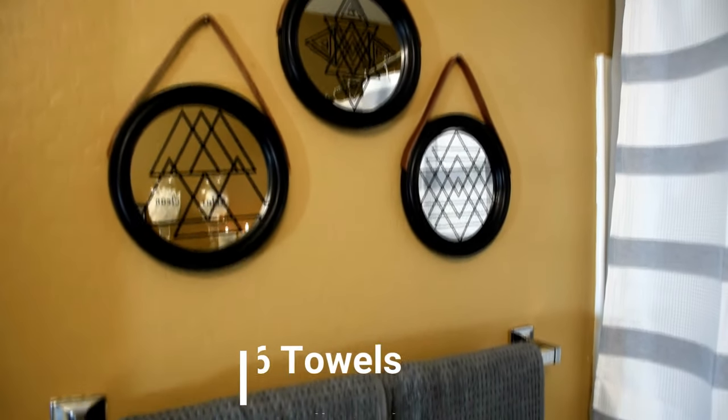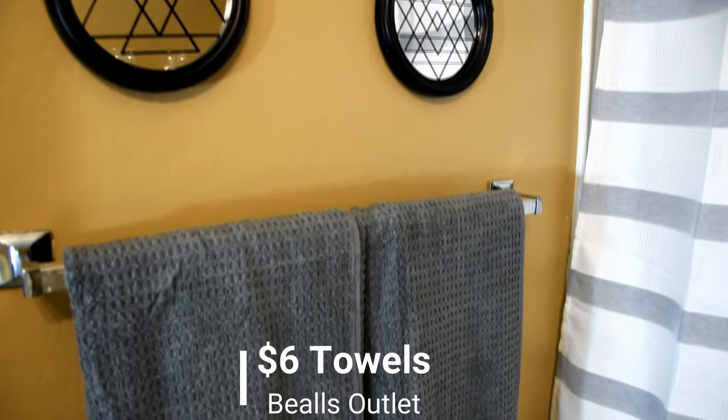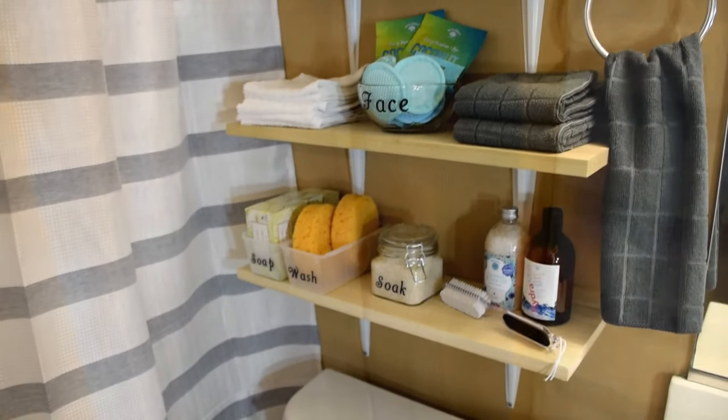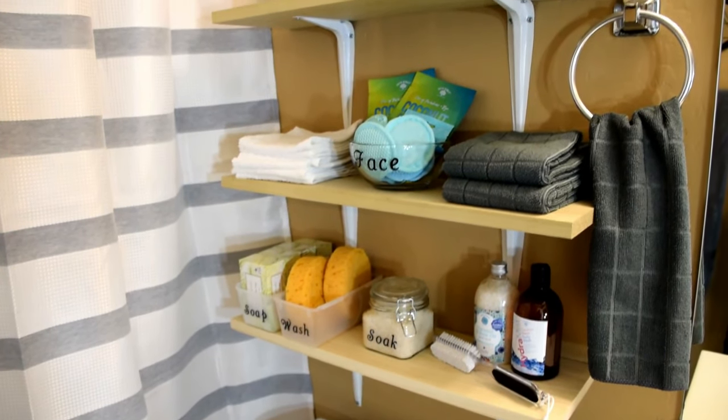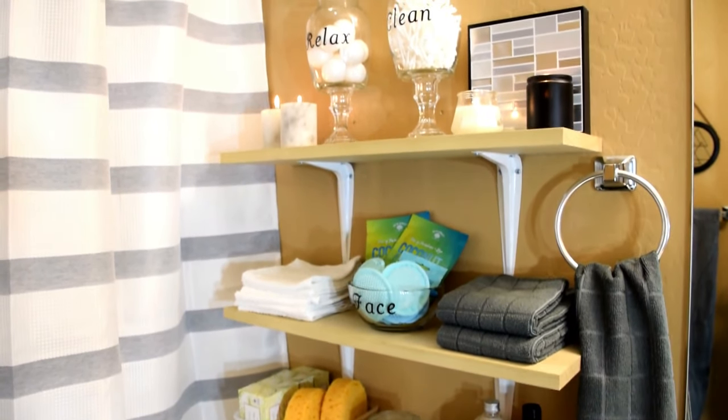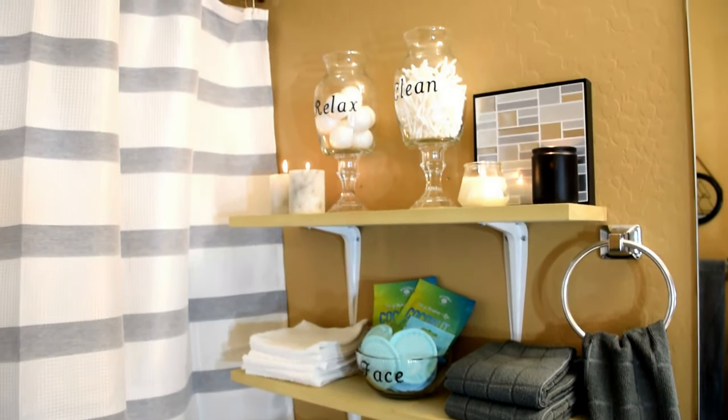Sticking with the neutral palette, I added in these gray towels from Beal's outlet. I thought that they tied in well with the shower curtain. My favorite spot in the bathroom is the new shelving. Here I added in a ton of storage that holds items that they will both use regularly. Everything pictured here is from Dollar Tree.